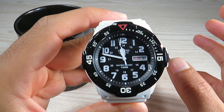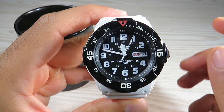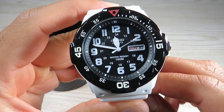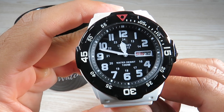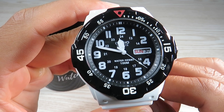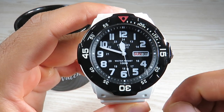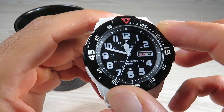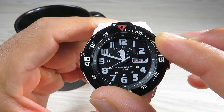For $30 Australian we get 100 meters of water resistance with a pull-and-push crown. The dial is really legible — we have Arabic hour markers and a 24-hour inner ring. Casio, quartz, and water resist 100 meters are all printed on the dial, and there's a minute track on the chapter ring. The bezel is friction-based and bi-directional, so you can rotate it either way.